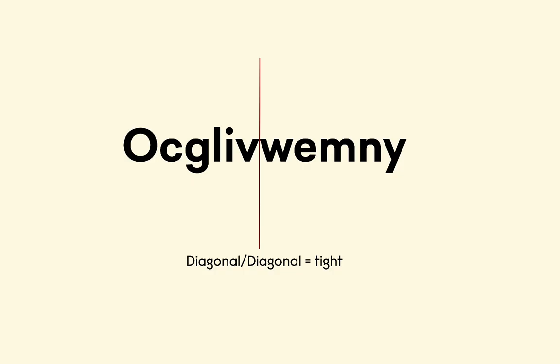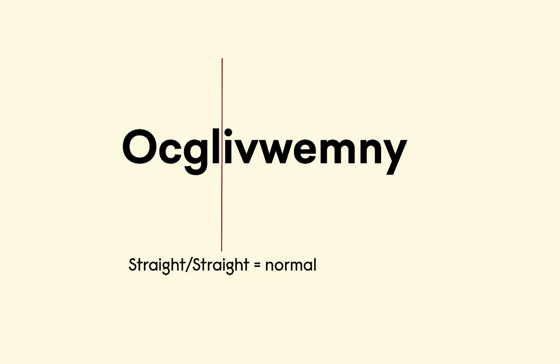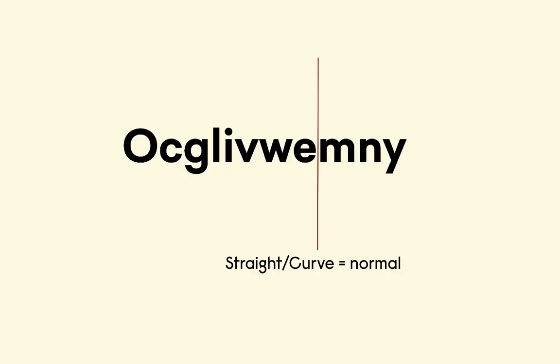These letterforms would be considered diagonal-diagonal, which usually require tighter kerning. Similarly, letters with a curved-curve also tend to require tighter spacing between them. Straight-straight letters, on the other hand, can be a little bit more open or at least have more normal kerning because there's no awkward spacing to account for. And straight-curve pairings can usually have more normal kerning as well.